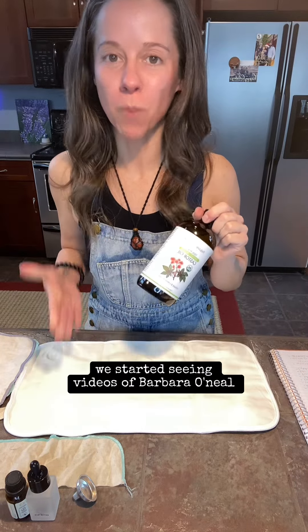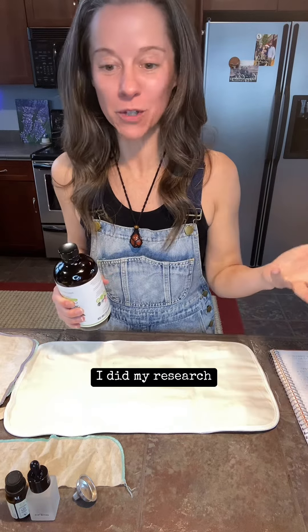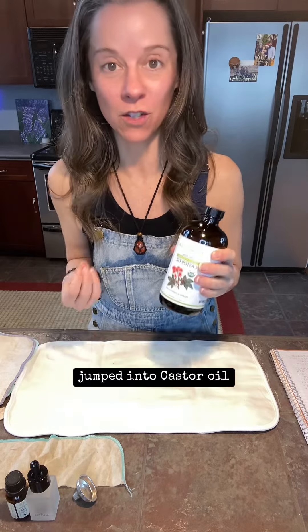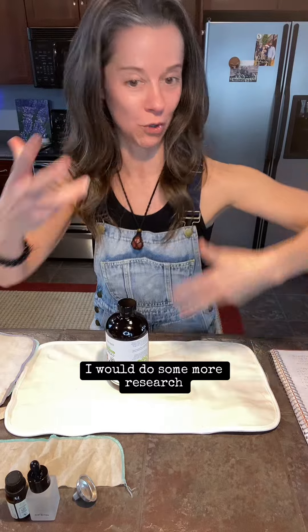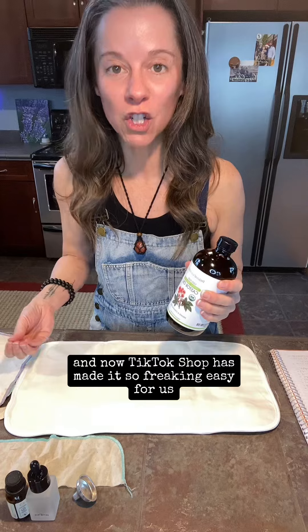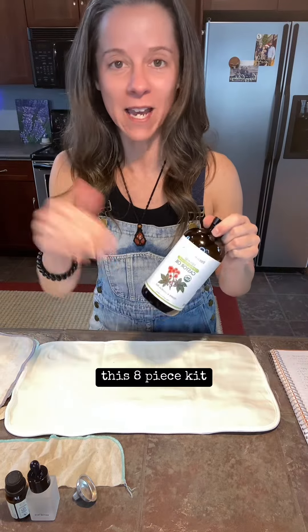Like many of you, I started seeing videos of Barbara O'Neill pop up on my feed. I did my research and nobody was demonstrating yet, so that's how I really jumped into castor oil — I was literally the first one demonstrating how to do it. Every time people would ask questions, I'd do more research and make more videos, and it just escalated from there. Now TikTok Shop has made it so easy, especially this company with their all-in-one eight-piece kit.